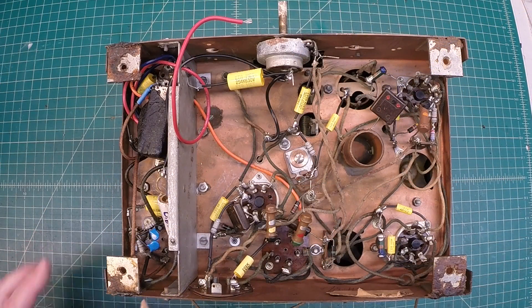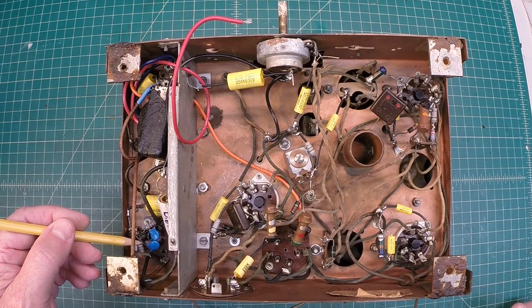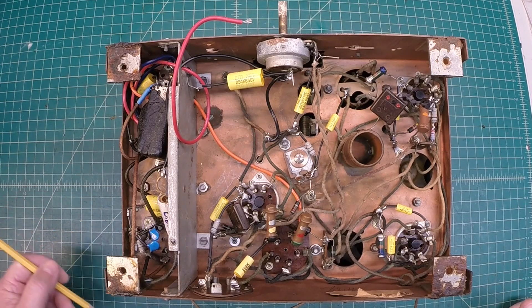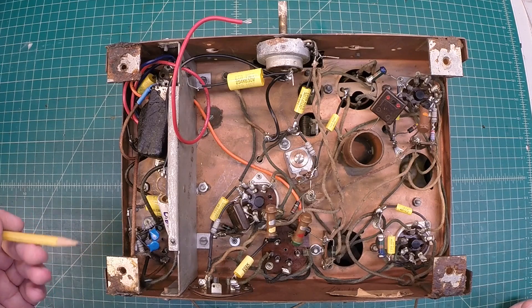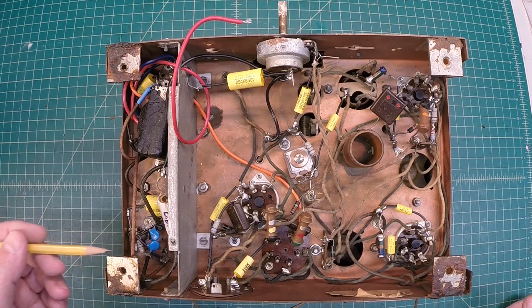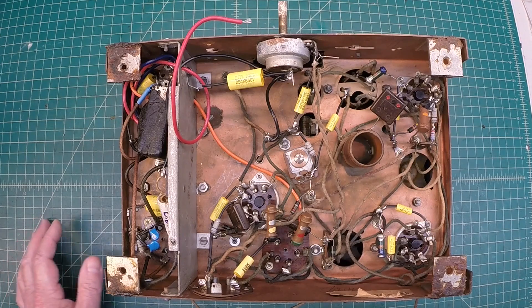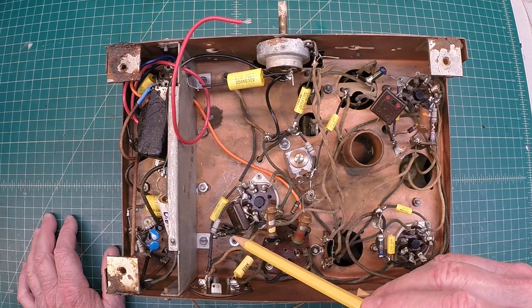I had already shown some close-up pictures here of the power supply circuit — it's just so crowded in here even with the modern-day components, and I think it's better depicted by some still photos in the slideshow that I showed earlier.